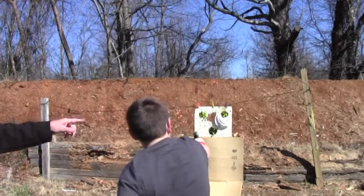See how it's racked back? That means you're empty. Alright, let's go reload. Good job.